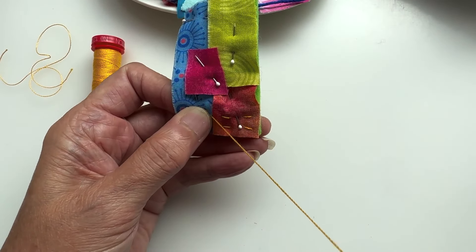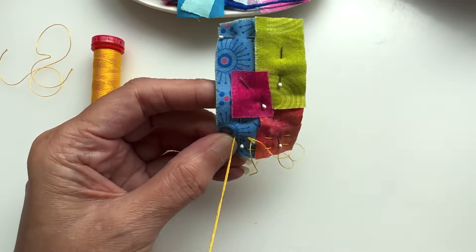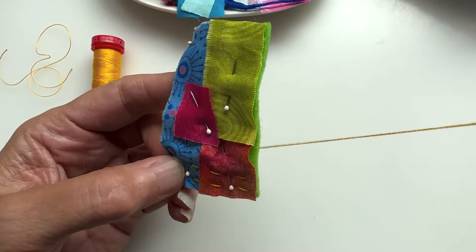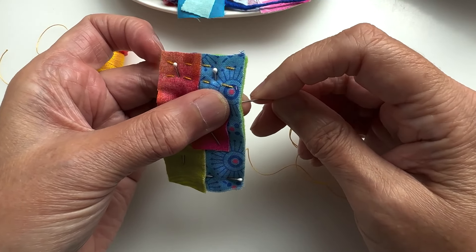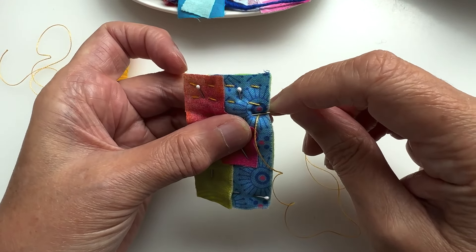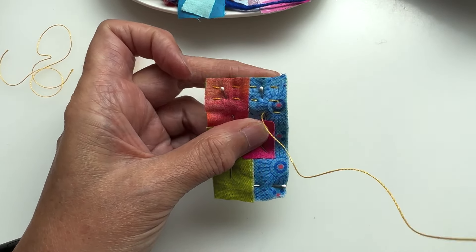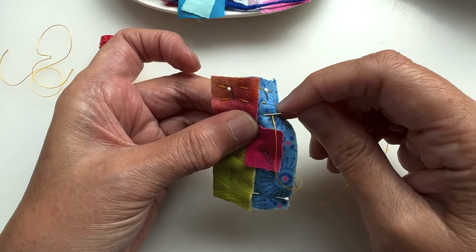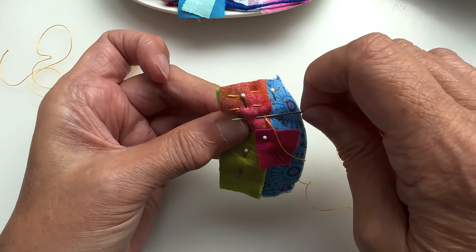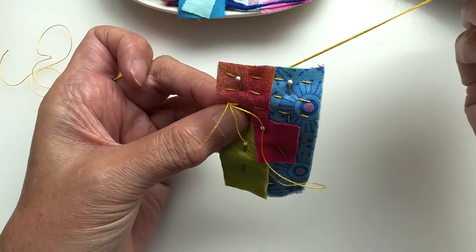I'll turn it around when I get to the end and go back the other way, going up and down the piece of felt and scraps. This kind of brings it all together. On this channel we do lots of things, but I love bringing together stitching, fabrics, and textiles, and then making them into something you can actually use — which in this case will also bring someone else some joy.